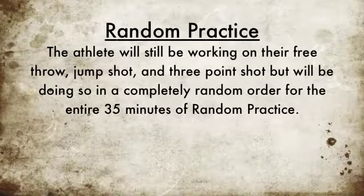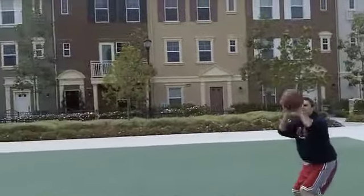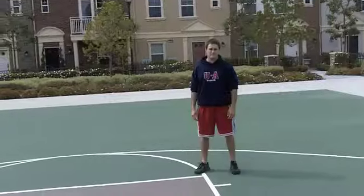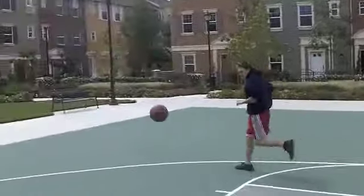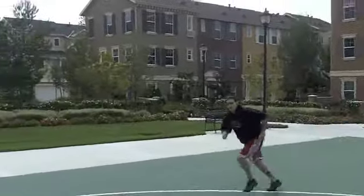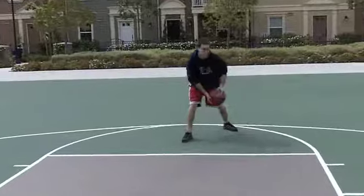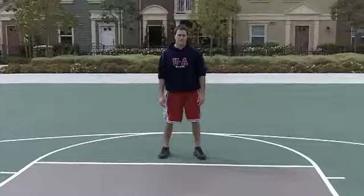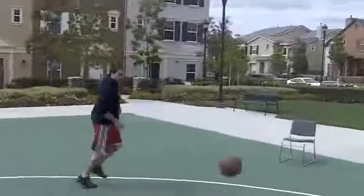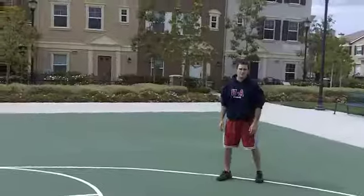After serial practice, we'll begin random practice. During random practice, the athlete will be shooting his free throws, jump shots, and three-point shots, this time in a completely random order for the entire 35 minutes. We're having the coach throw the ball to the athlete in a completely random order to random positions on the court, indicating whether the player should be taking the jump shot, free throw, or three-point shot. The athlete has no idea where the coach will be throwing the ball next and has to adapt to where to shoot from.